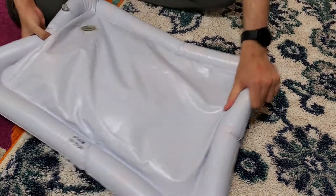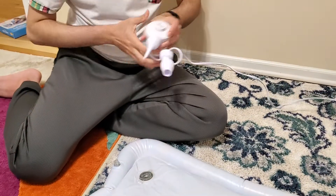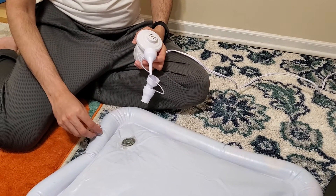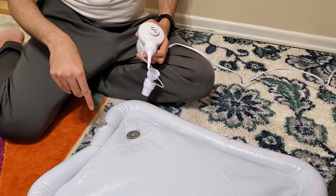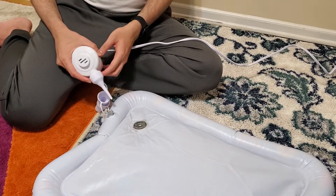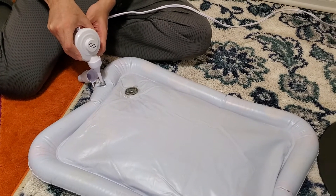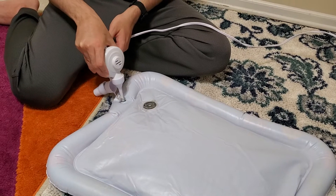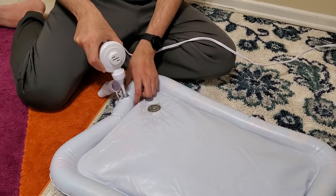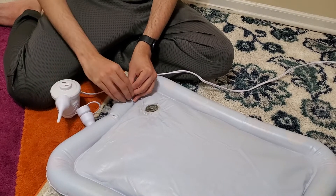I'm going to show you how to fill the air and water. I have an air pump, but it says you can also blow air yourself. Notice that when you open the valve, air doesn't immediately escape — there's a one-way valve that lets air in but doesn't let it out without pressing. Once air is inside it stays inside. To release air, you press the valve and the air goes out. So unless you press it, air won't escape.